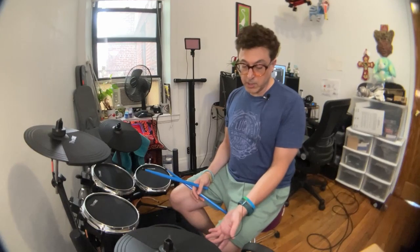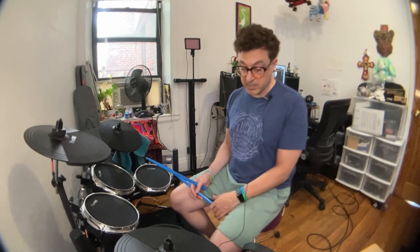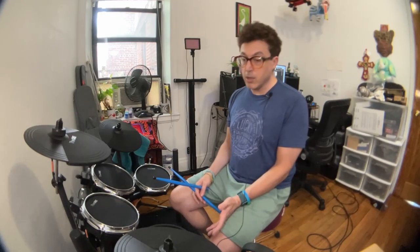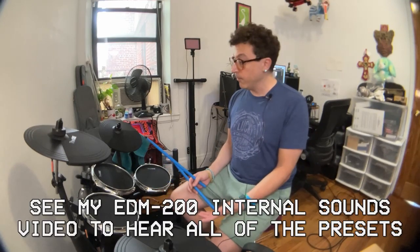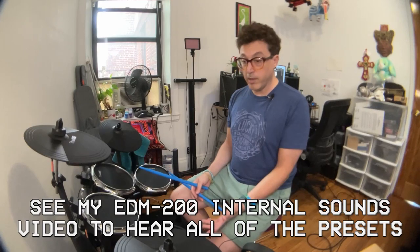It has 35 built-in kits as well as spaces to create your own. It has a metronome, recording function, playback function — all the stuff that normal electronic drum sets have these days. It has a really good assortment of acoustic and electronic kits. Some of the electronic kits sound really cool actually. I was very impressed with the sounds and the sound quality in general.